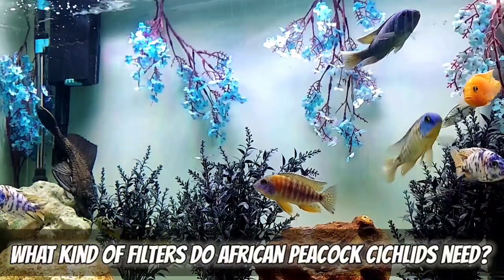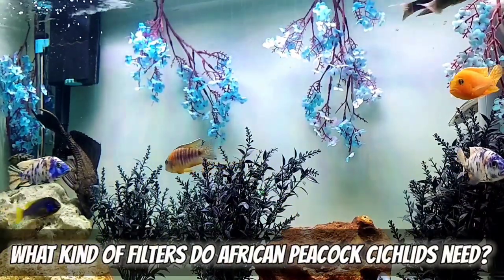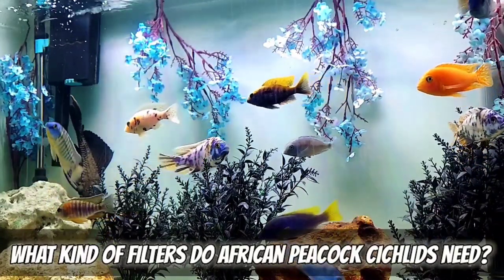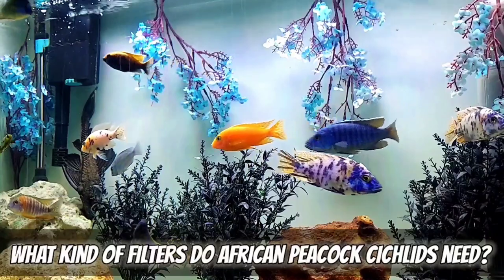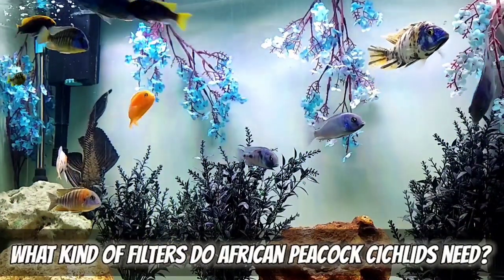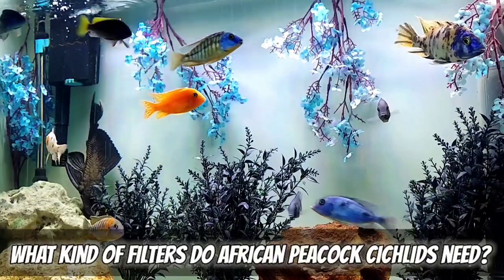They like a lot of water movement, so when it comes to filtration, go big. Find old filters, throw them on there — filter it way more than it needs to. If you could put filters across the whole back, do that. They like the water movement, and that water movement actually helps clean the tank — it churns up the stuff at the bottom so the filter can get it.